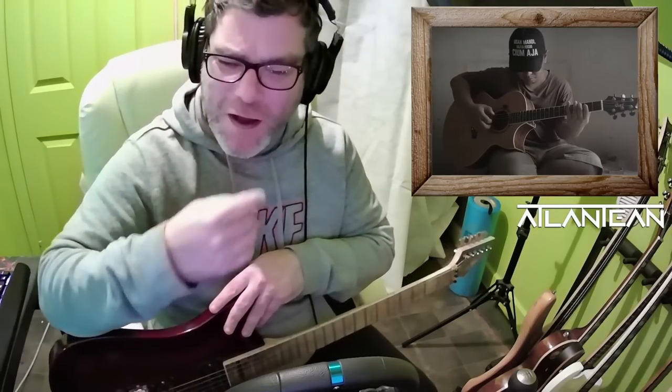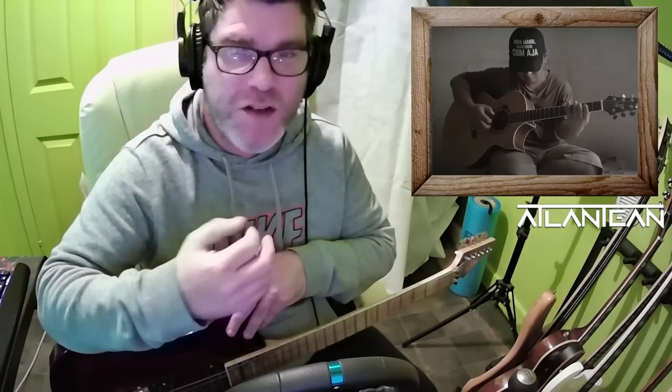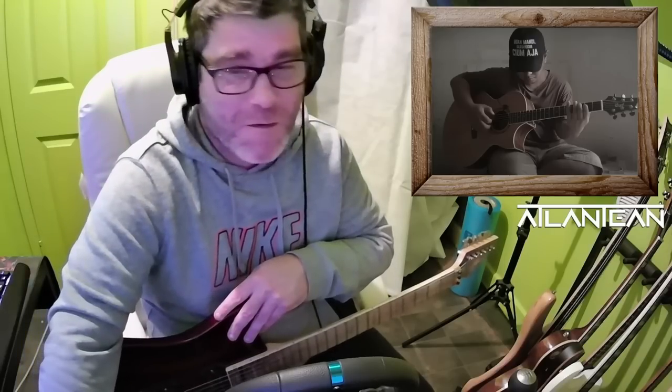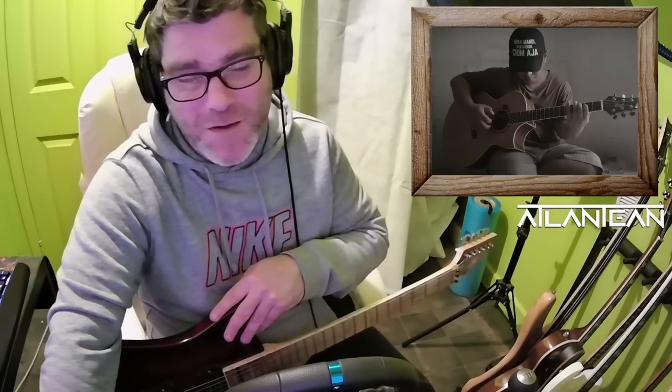It's got that Western vibe to the music. When I say Western, I mean like cowboy movie type of Western — you could imagine this in a lot of cowboy films. It's lovely, wonderful playing, absolutely fantastic.